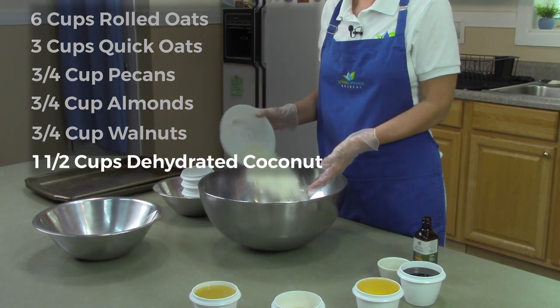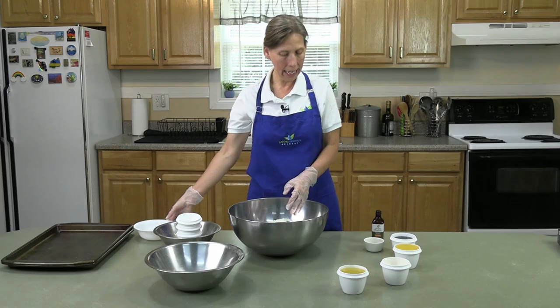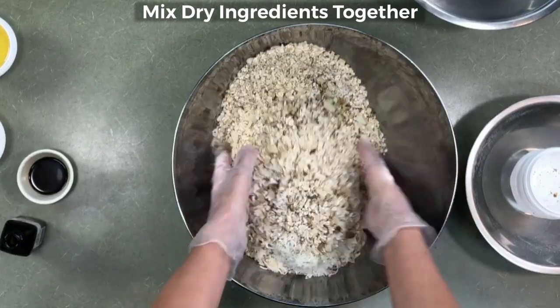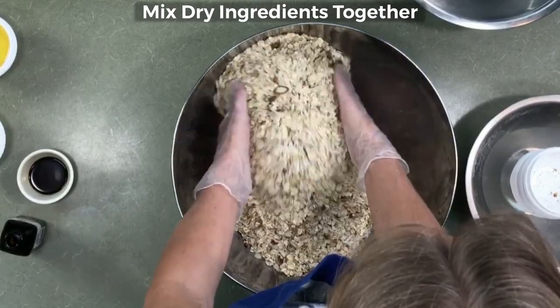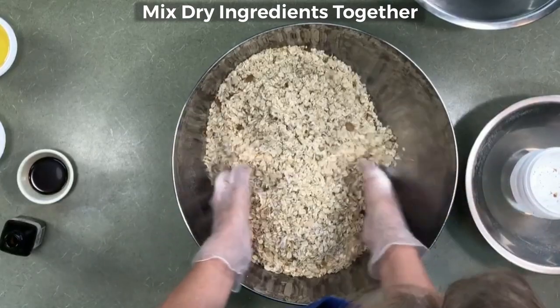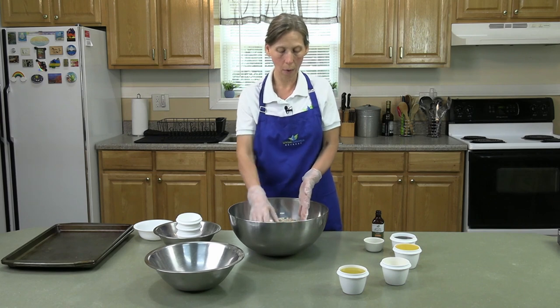And then I have a cup and a half of dehydrated coconut. Now I'm going to mix my dry ingredients together. Now that they are all nice and mixed, I am going to add my wet ingredients.